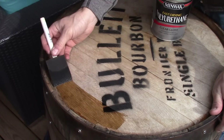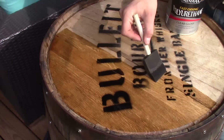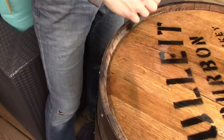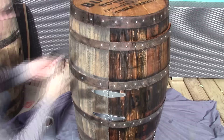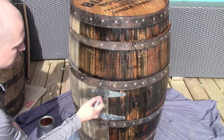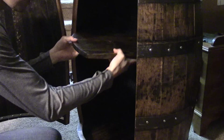The next step is polyurethane. I choose polyurethane for these outside coats rather than shellac or any other protective sealant. Polyurethane seems to have more of a protective quality, and the top of that barrel is going to be used for people to set their drinks on, so it's going to get wear and tear. I use polyurethane for the sides of the barrel as well, and you can see how much it makes the wood pop once you get that polyurethane on there.